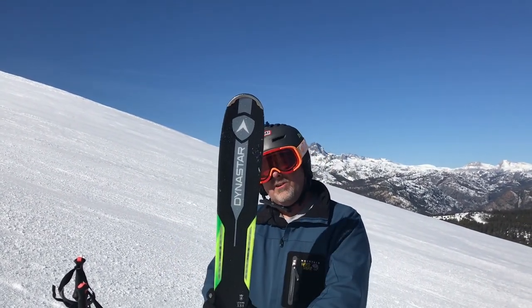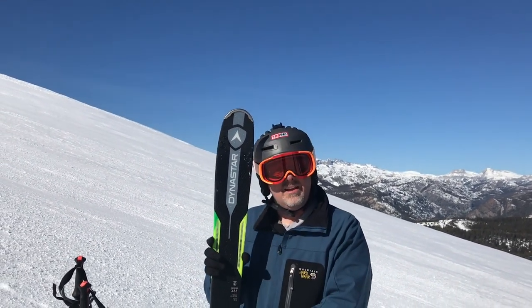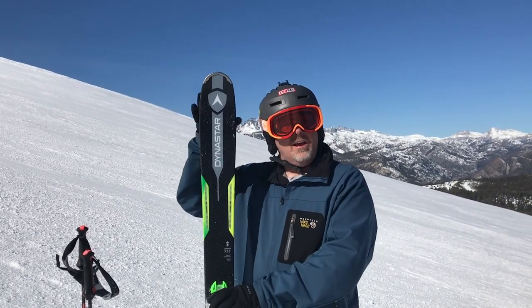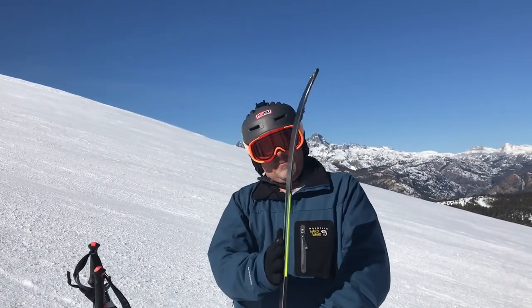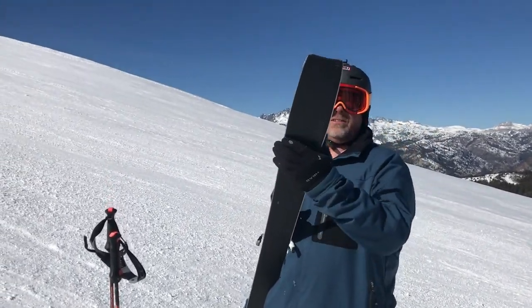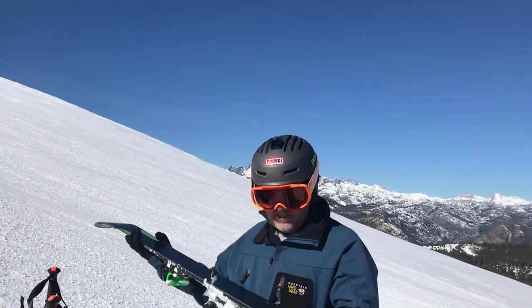I'm more a fan of narrower skis, so I was a little wondering about this 88, but I gotta say it turns really quickly. It's easy to make short turns. The carve is nice and handles the loose stuff on the surface. The tip's got a nice early rise to it so it floats up on there. The tail's got a little rise to it so it releases nicely in the bumps I've just gone through.